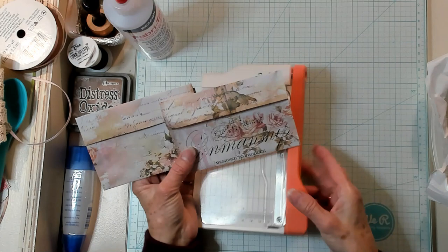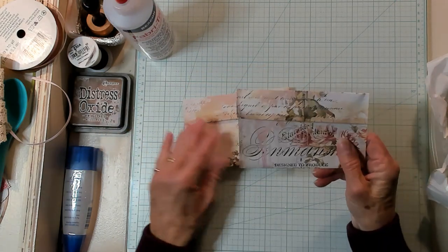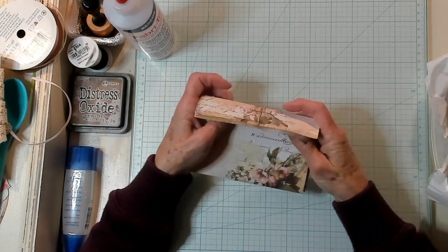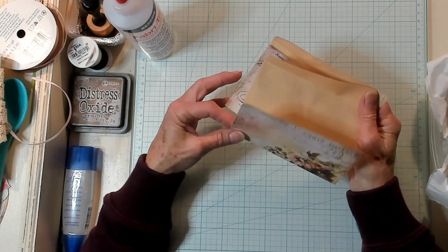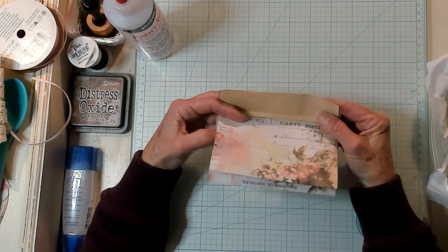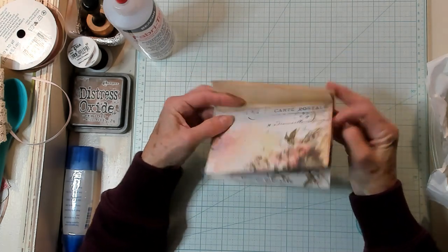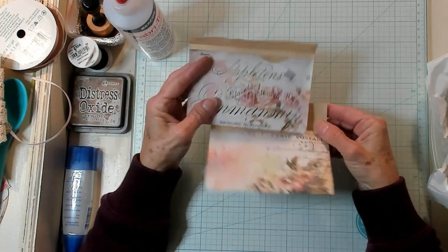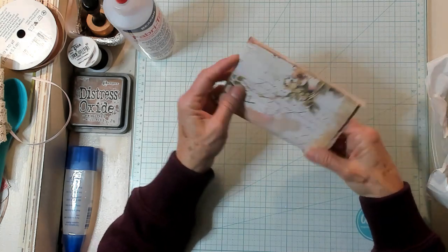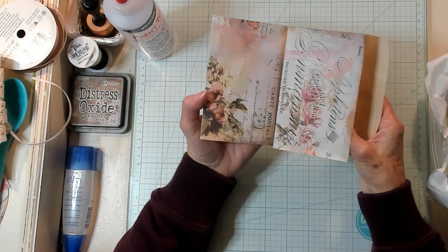So now I have two beautiful envelopes. You can do lots and lots with this. You can do like Shabby Dabby Doo-Dah does and you can glue the two flaps together — after you've glued it shut to make an envelope. She glues these two together and then she has a double envelope like this. Or you could glue the bottom to the top of this and have this type of fold out with two envelopes.